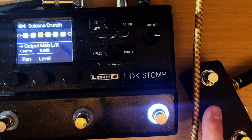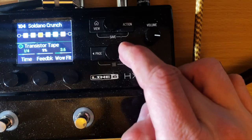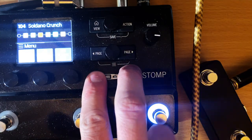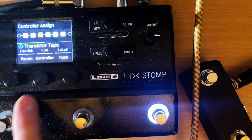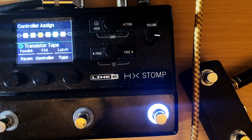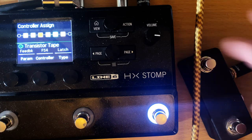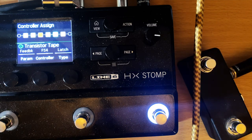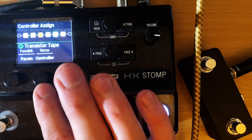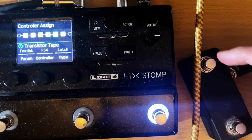That's really helpful because I still have access to my tuner and tap tempo, and this button is now my lead boost. The way to set that up: when you're on the effect you want, double-tap the two page buttons for controller assign. I'm going to set the feedback parameter to footswitch four — that's this extra button. You don't get five snapshots with this; these are just two extra assignable buttons. So you can have three snapshots and also two additional footswitch buttons.